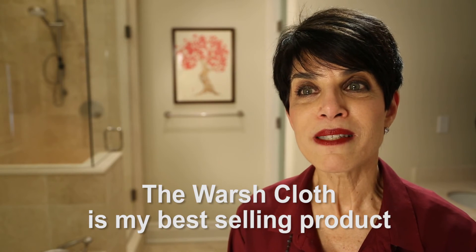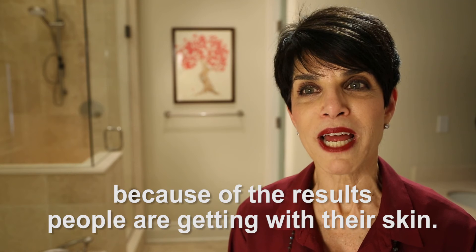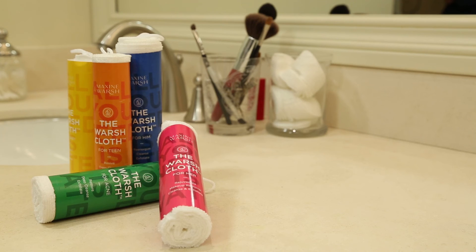The washcloth is my best-selling product because of the results people are getting with their skin. Happy washing!